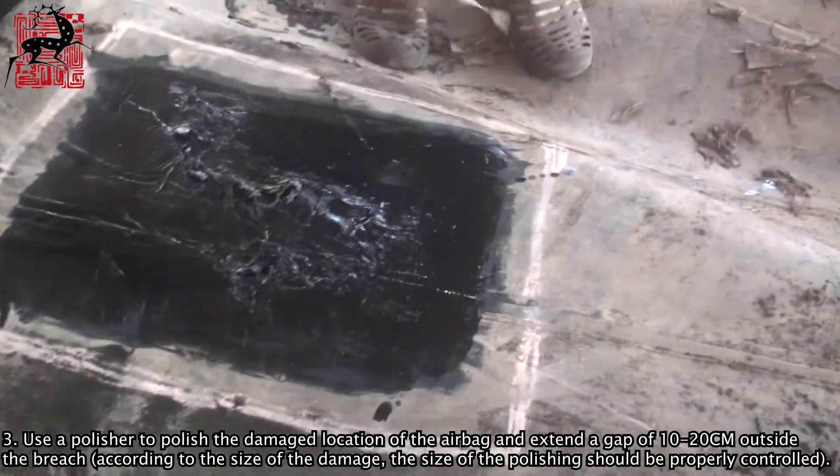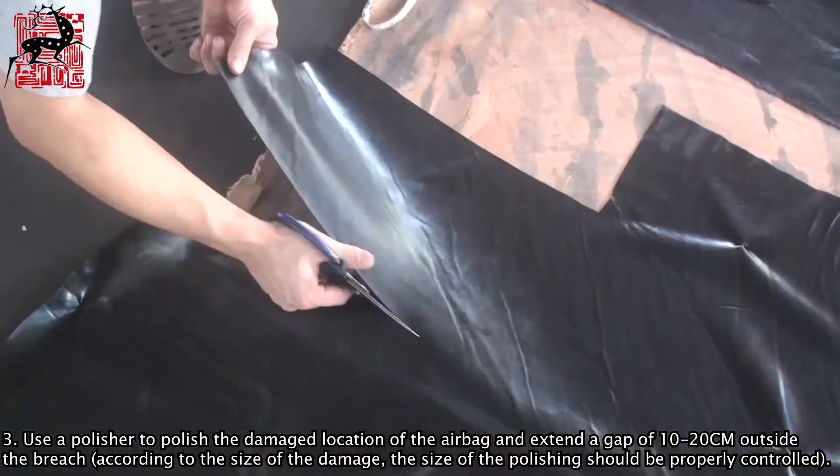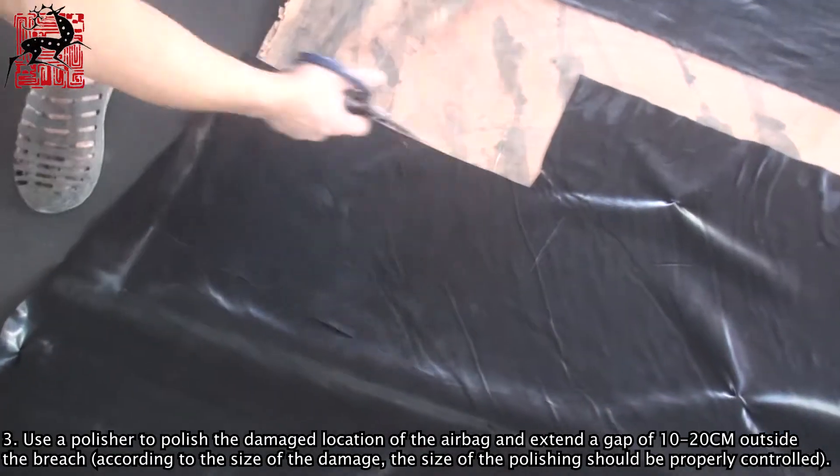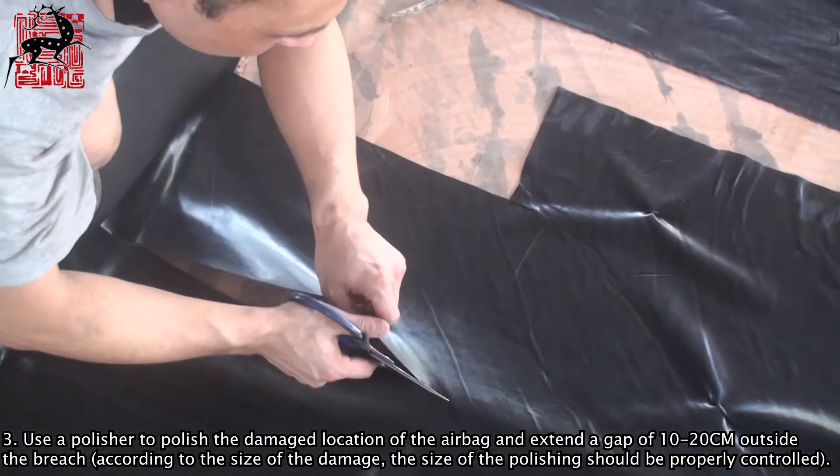Step 3: Use a polisher to polish the damaged location of the airbag and extend a gap of 10-20 cm outside the breach. According to the size of the damage, the size of the polishing should be properly controlled.